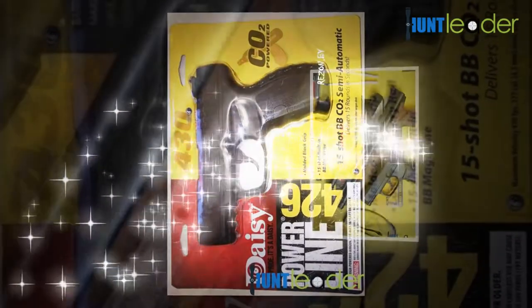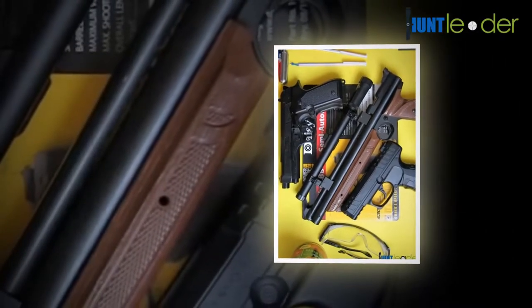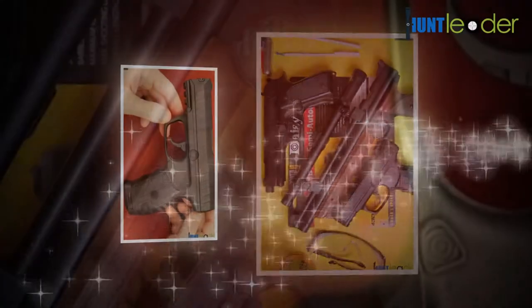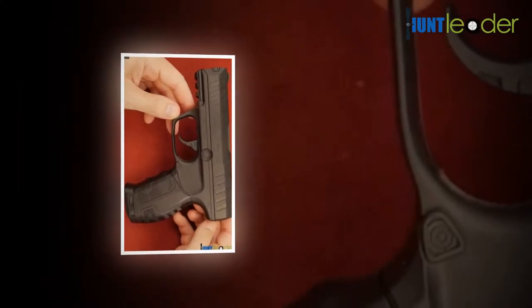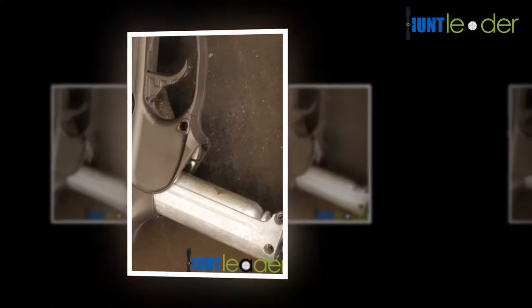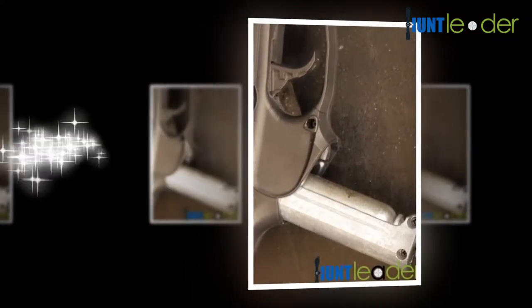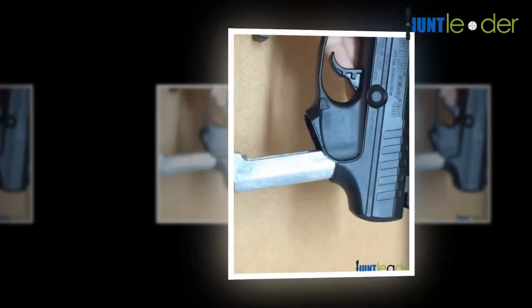However, the more time you spend sport shooting, the quicker you will become acclimated to the combination of the heavy trigger pull and the light weight of the rifle. That said, this doesn't mean the Daisy Powerline 901 doesn't come with its own set of issues, as it does.